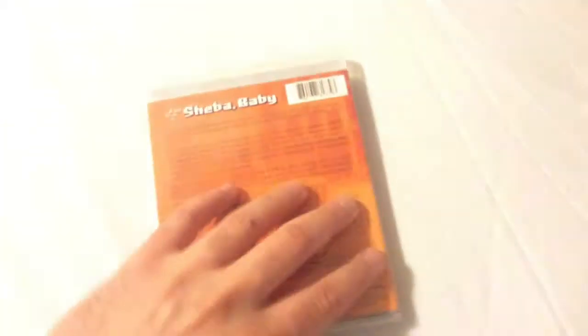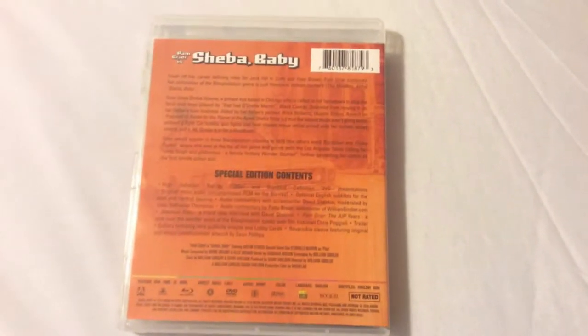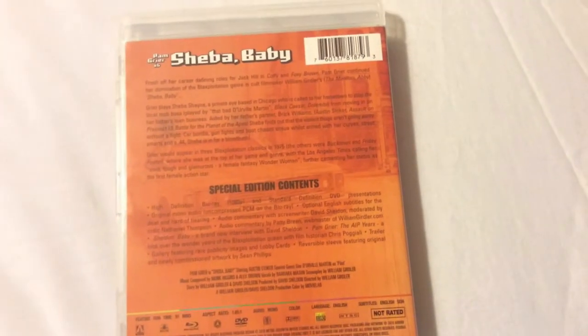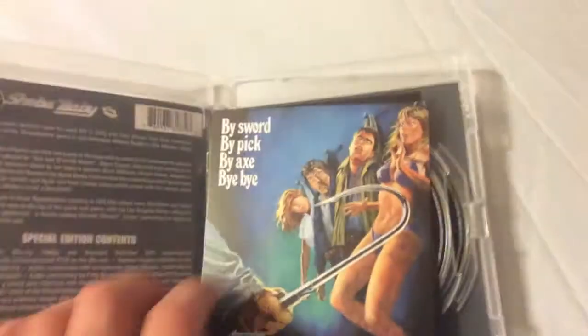I really love Pam Grier — can't go wrong with this one. Another solid release by Arrow Video. It comes with two commentary tracks, a couple of featurettes, and a gallery. One featurette is with screenwriter David Sheldon, and another great feature called 'Pam Grier: The AIP Years' that talks about blaxploitation films and Pam Grier's career.